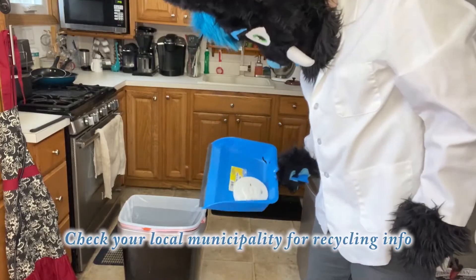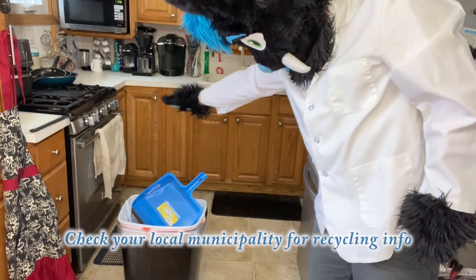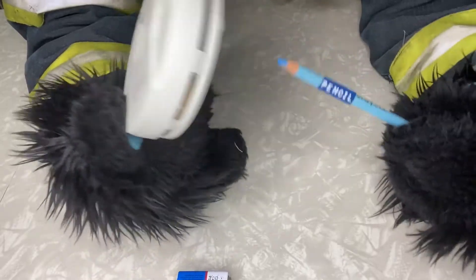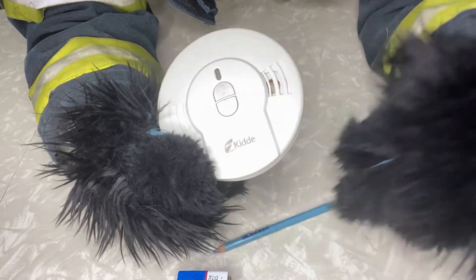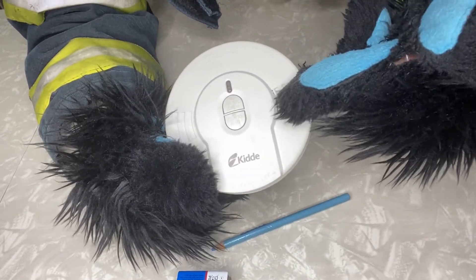You should then assume they are bad or properly test them with an approved spray. The test button only tests the alarm and not the sensor.